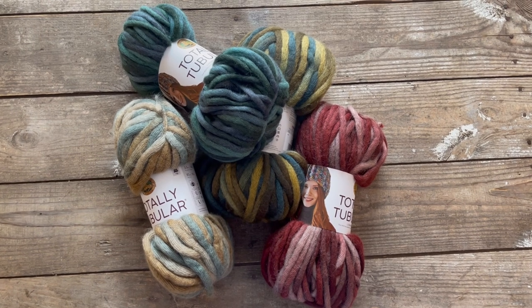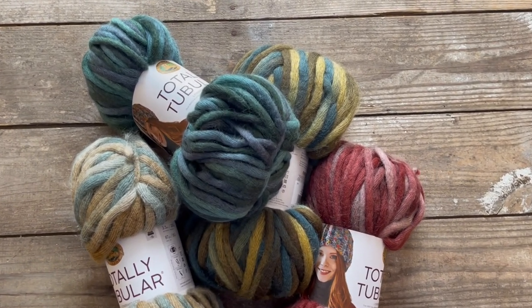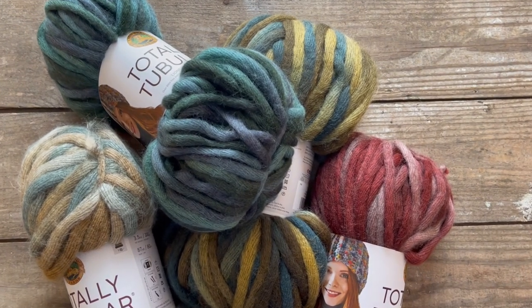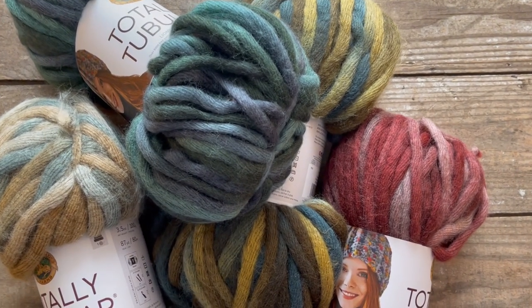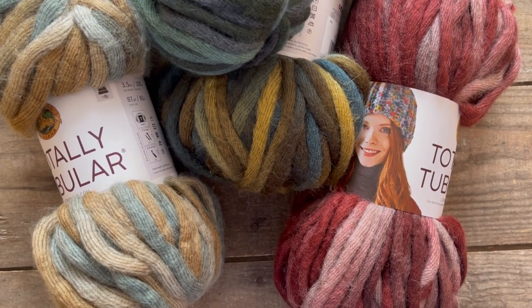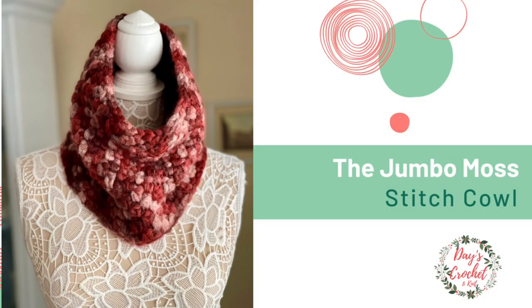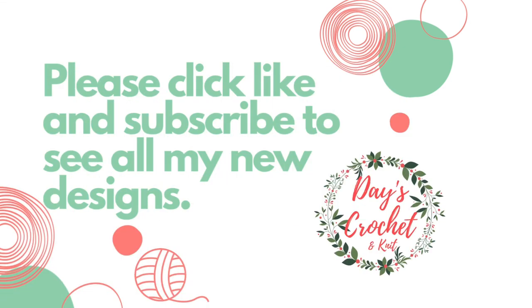A few months ago Lion Brand had a sale on this totally tubular yarn and I loved it and I wanted to give it a try. But then when I got it in the mail I was like, what in the world can I do with this yarn? So this week I decided to come up with a quick and easy pattern that is super beginner friendly and makes a really beautiful cowl. It's very quick, it's very easy.